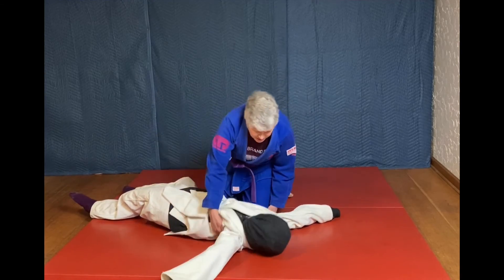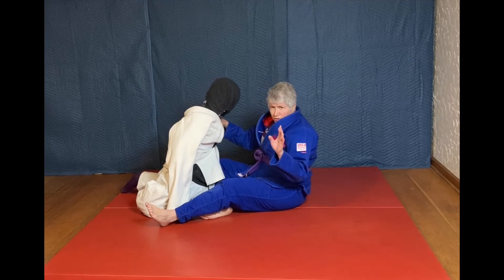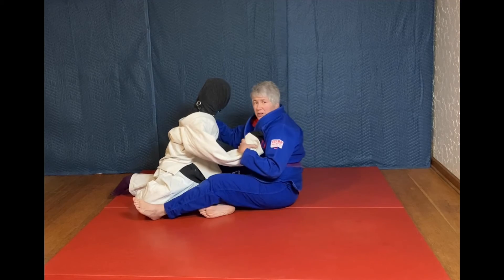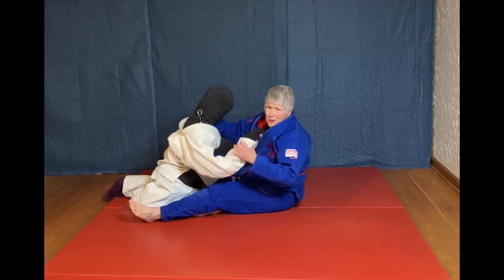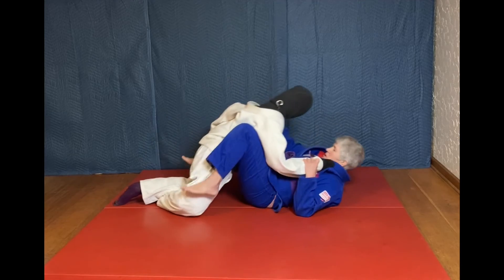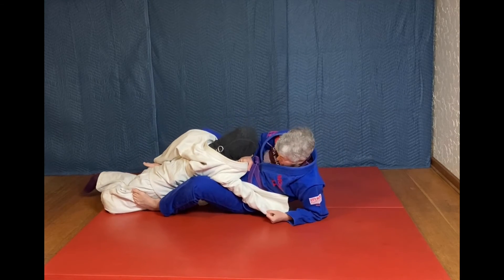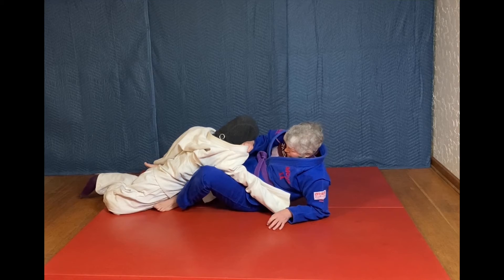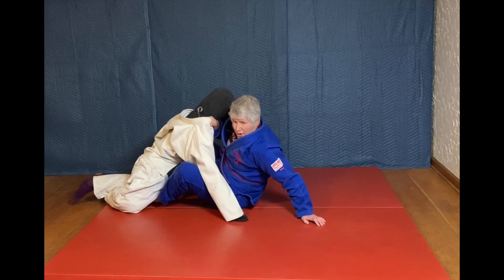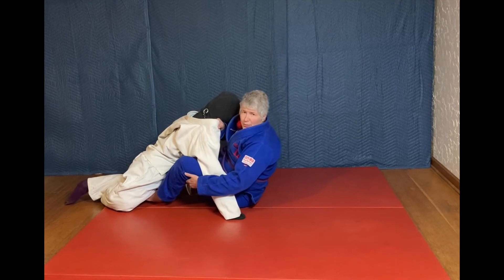The second mistake that people might make is that this is, in fact, a sweep. For every sweep that you do in jiu-jitsu, you need to secure the arm towards the direction that you're going to be falling. If you don't secure this arm, they can always put the arm out and stop themselves from falling. When you are falling, you want to roll to your side — you don't want to get pushed onto your back.